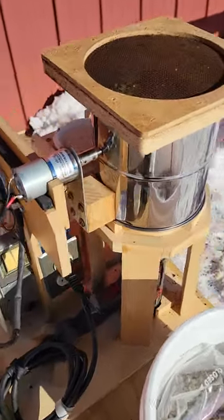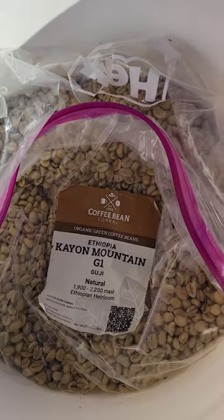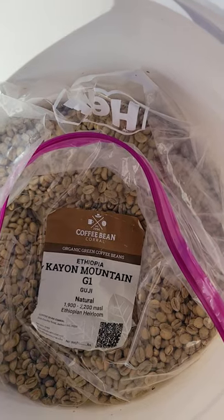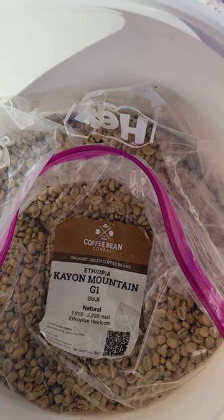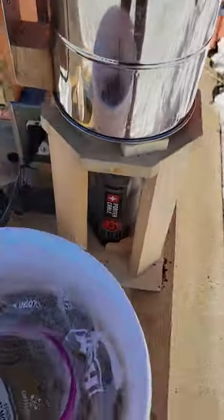This is my coffee roaster setup. I started getting beans from the Coffee Bean Corral — I'm really happy with them. I've tried three different kinds, and I've also tried one from Brazil, and all very good.